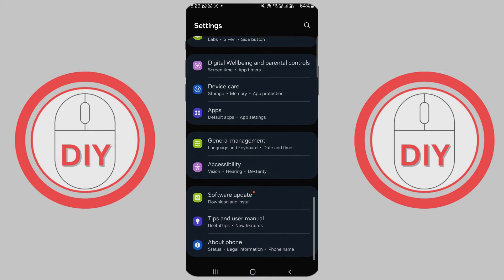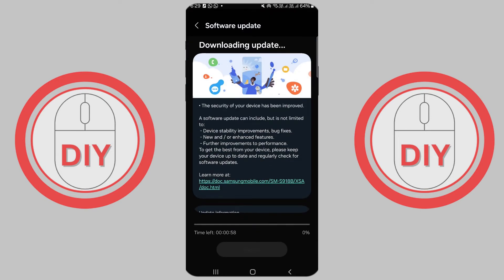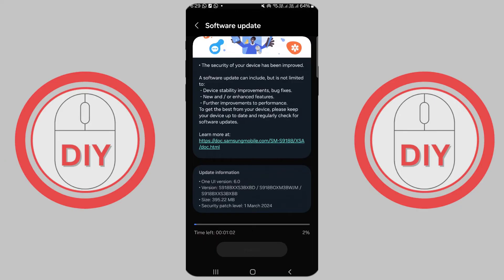In settings, scroll down to 'Software' or search for 'System', then click on 'Software Update' or 'System Updates' — depends on what type of phone you are using. It might have an icon that looks like a phone with a downward arrow. If there's an update available, you'll see 'Download and Install'. Tap that and follow the steps to update your phone. If your phone is already up to date, you'll get a message saying so.